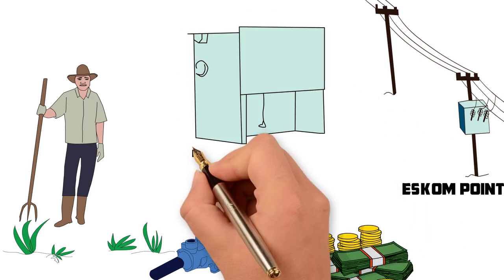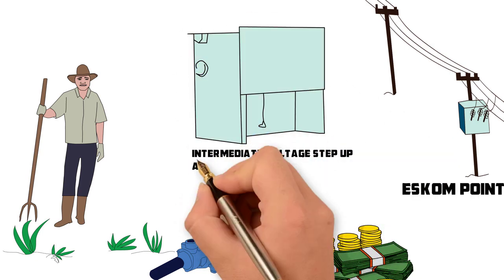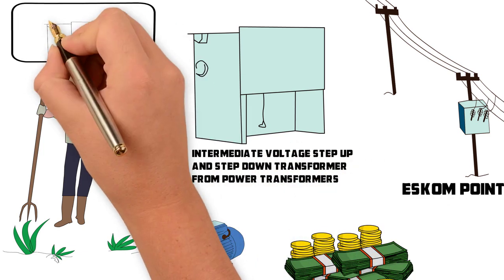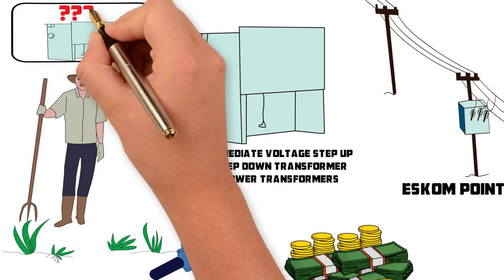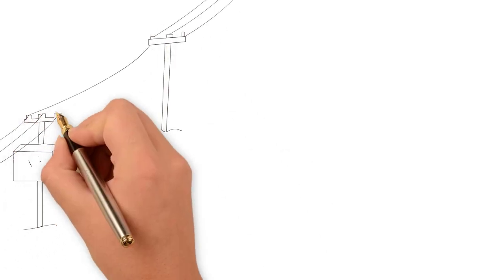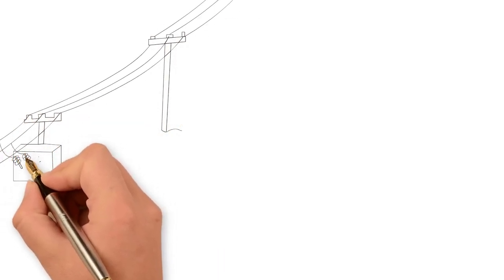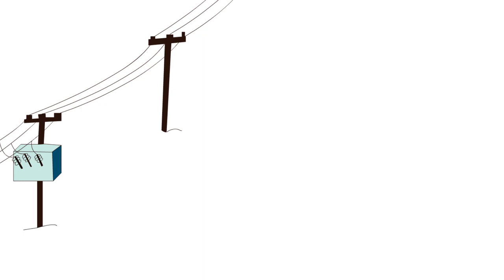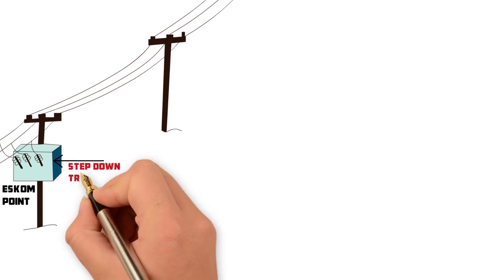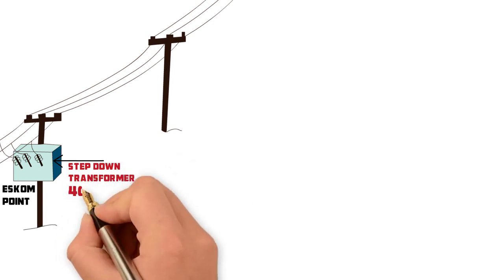Have you considered an intermediate voltage step-up and step-down transformer system from Power Transformers? An intermediate voltage step-up and step-down transformer system refers to a system that steps the voltage up with a step-up transformer installed at the supply point, and a step-down transformer which steps the voltage down at the point of consumption.